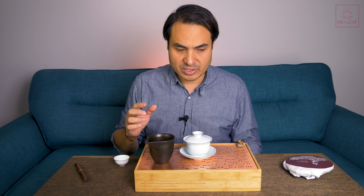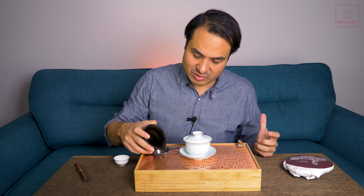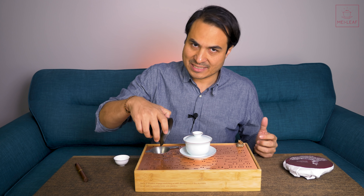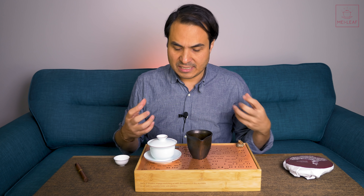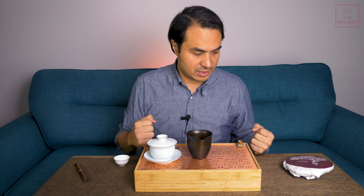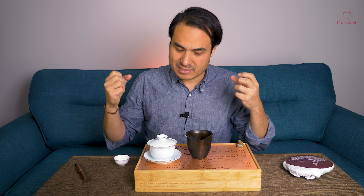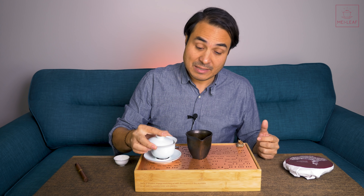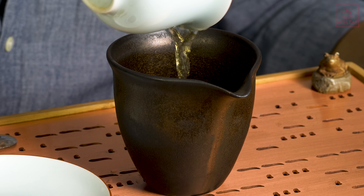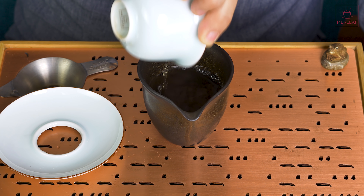I'm brewing with just under boiling water — about 95 degrees on the brewing instructions, though judging by the leaves I'd say that's the minimum temperature. I'm going to brew for 25 seconds. These kinds of teas are very hardy — they can take quite hot water because they haven't been rolled, so the outer membrane of the leaf is still intact and you need to push it a bit harder to extract. That means you can get many, many brews out of it, including a powerhouse boiled brew at the end.